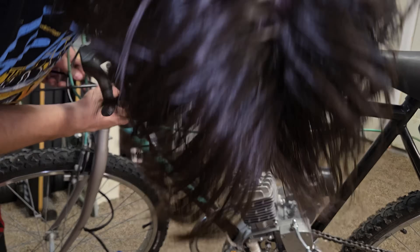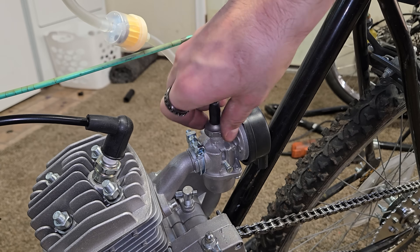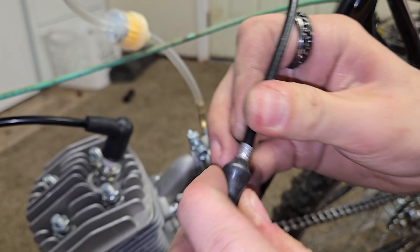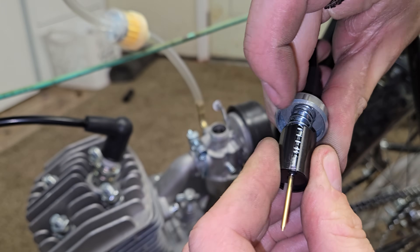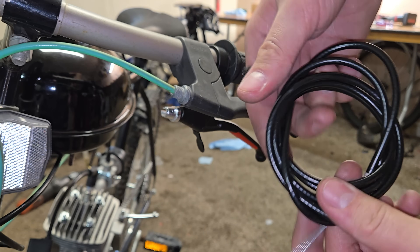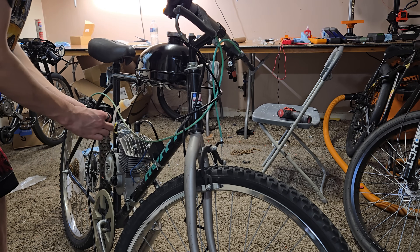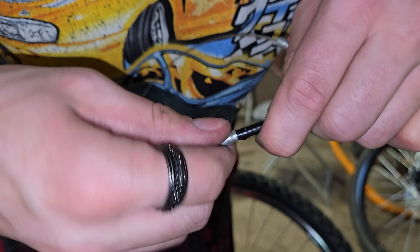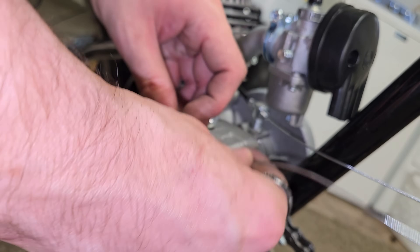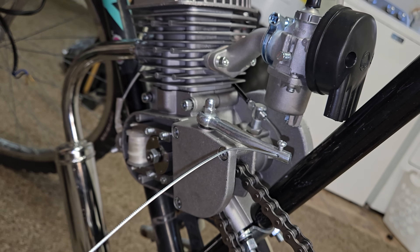The throttle cables in the kits are actually too long, so either shorten the cable and make a cable stop in the housing, or just wrap it around the frame. Then the clutch cable — you can go ahead and shorten it. It's recommended to have a little bit of play between the actuator cam and the bucking bar. And the build is completed.